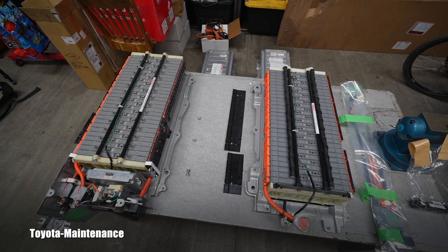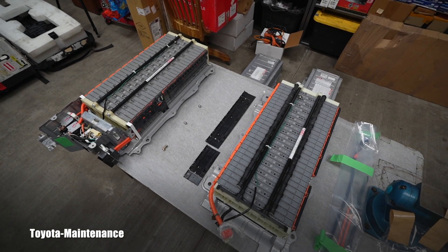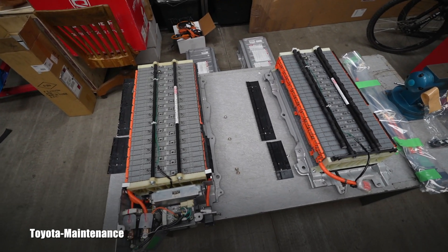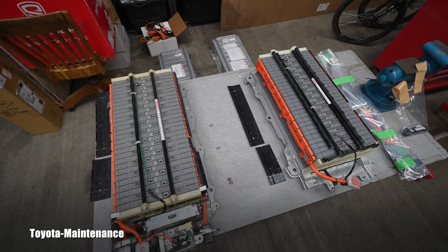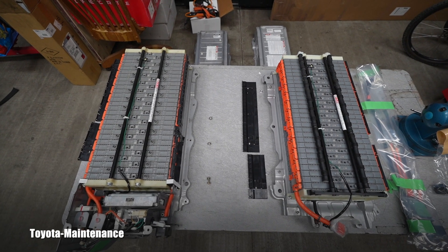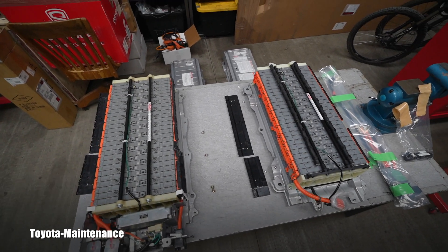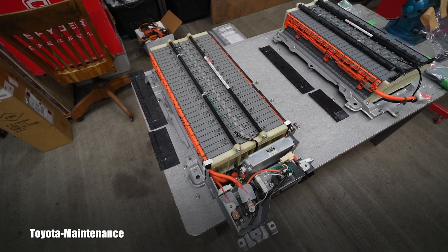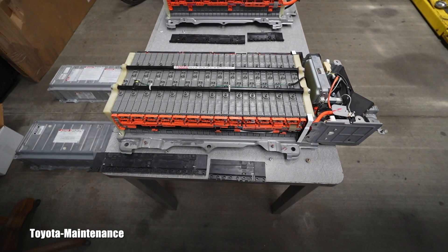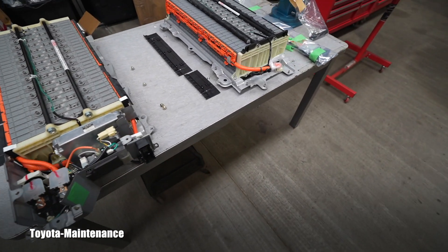The last video was basically a diagnosis by three different shops. If I include myself, the owners weren't sure if the previous two shops were right or knew what they were doing. So they gave it to me when I came back from Europe — they waited for me. And I confirmed the original hybrid battery is done.